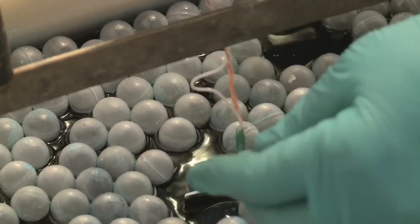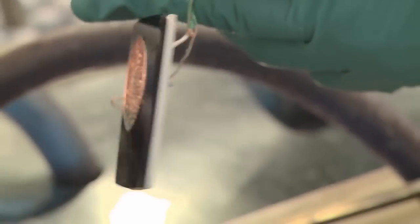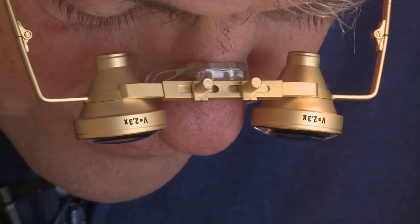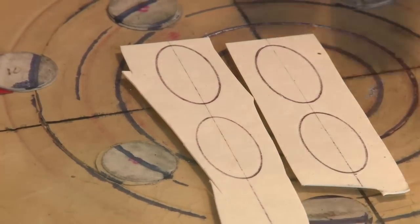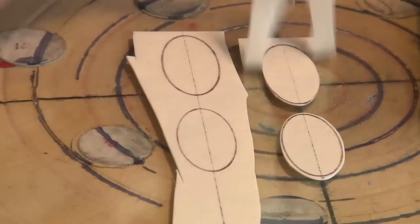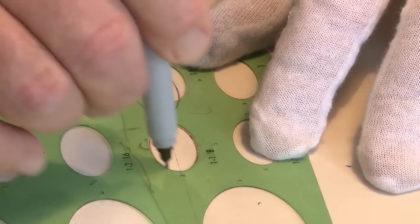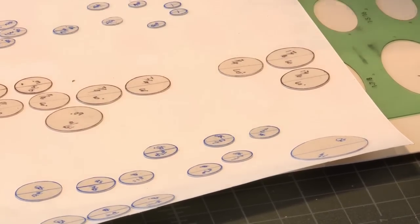You have to engineer pieces to withstand the treatment. People have asked me if I use computers. Yes. Strangely enough, I like doing it by hand. It's a sandblast stencil-resist commercial product made for the monument industry.